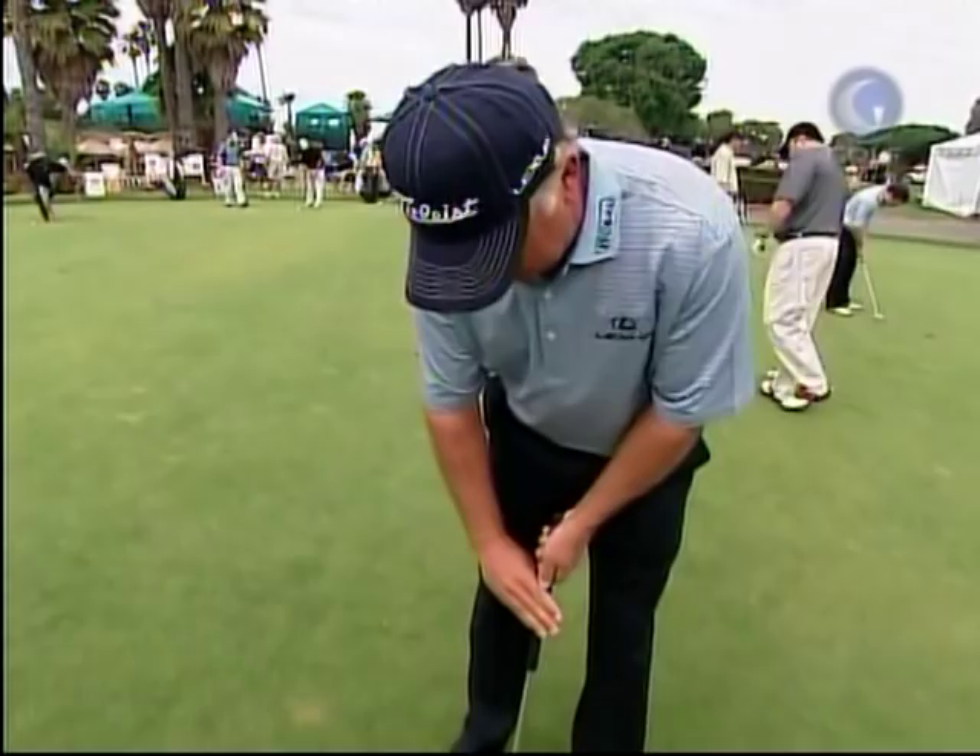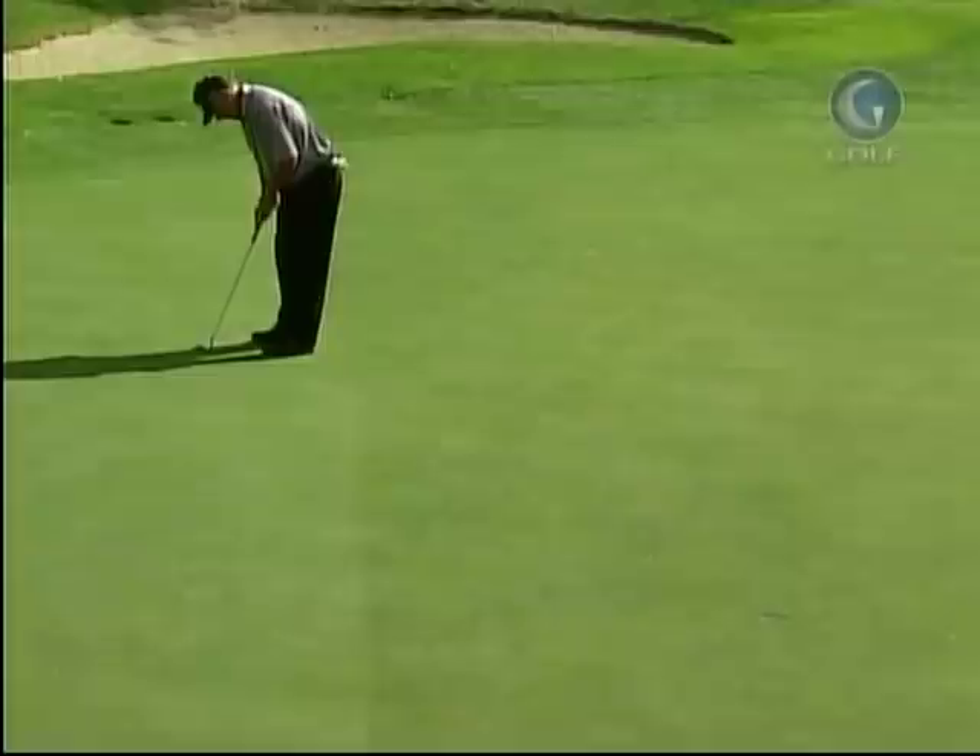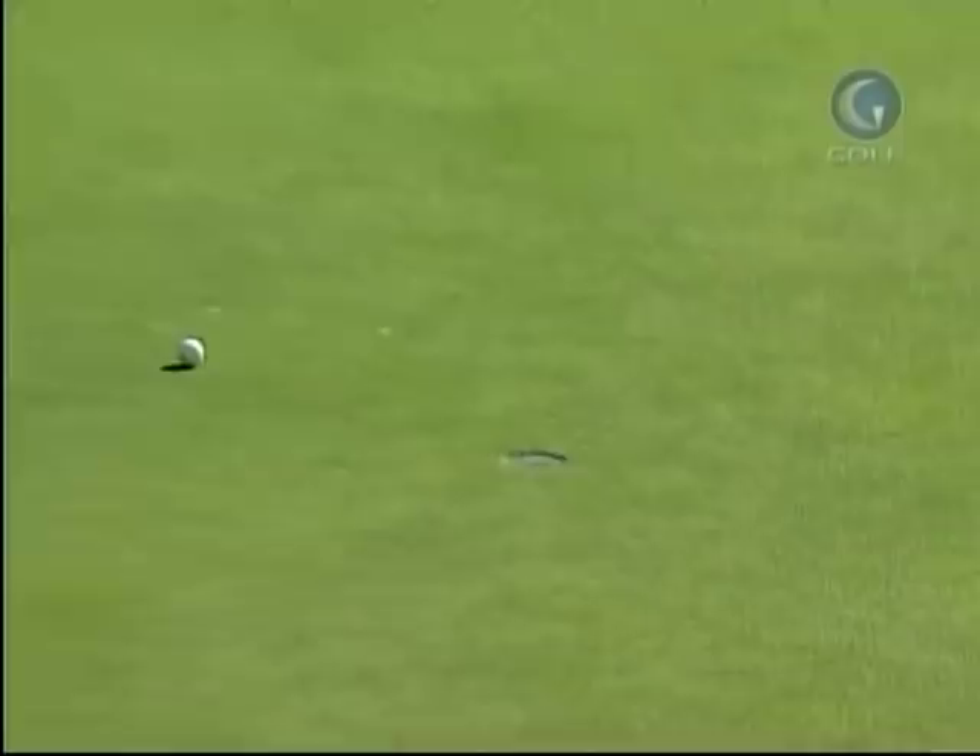I put my right hand on there and just take the putter back, and it basically keeps my right hand in a straight line. All I do is feel like my fingertips are going straight towards the target. And all of a sudden, I had no more hit in my stroke.